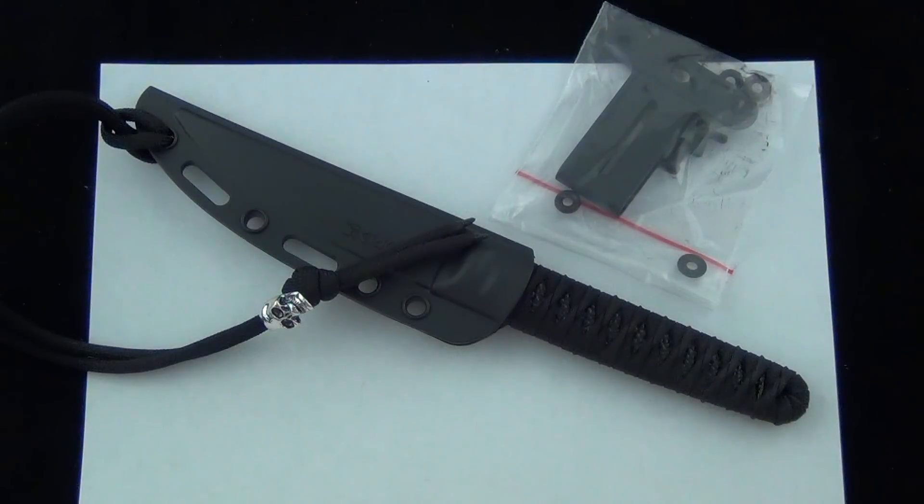Hey Blade Ops, today we're checking out the new CRKT fixed blade, the Obake, designed by Lucas Burnley.